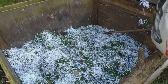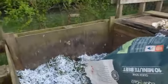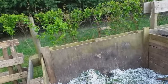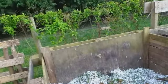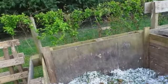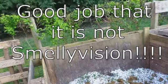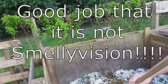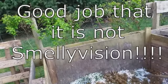And then here I've got some more reasonably fresh horse muck. Spread it around — it's a bit smelly this one today, it's quite fresh. I'll just smooth that out a bit.